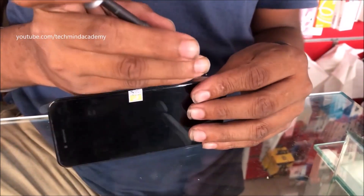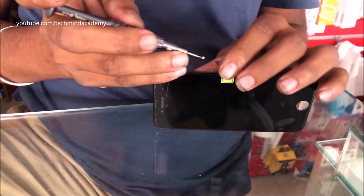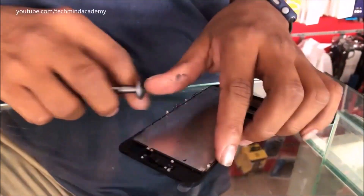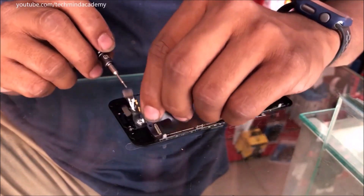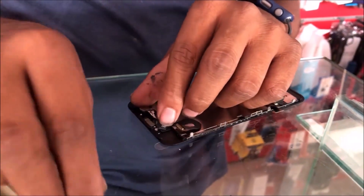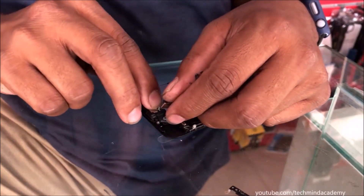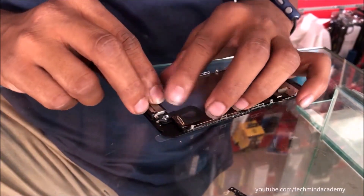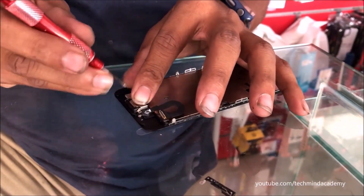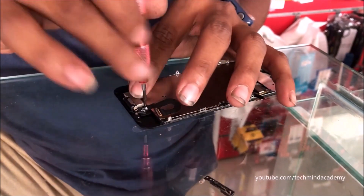I think you can identify and study this process. It is compulsory to fix each nail because each nail is very important. Now I will attach the fingerprint sensor. This part here is not the fingerprint — this is the earpiece. It is compulsory to attach the earpiece ribbon, and I will also attach the fingerprint sensor. The earpiece and ribbon are attached here.